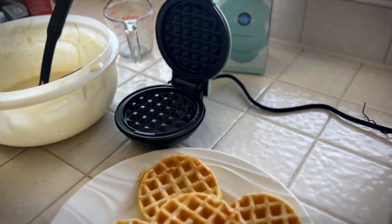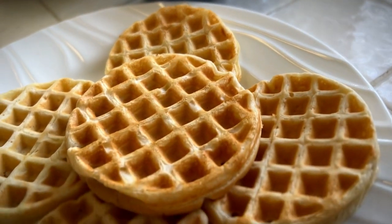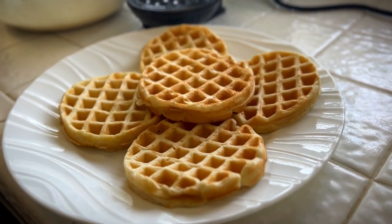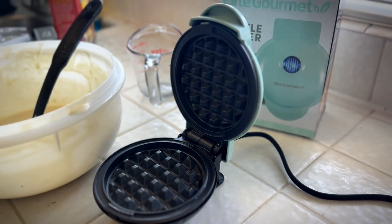So I highly recommend this. I think it'll be perfect for anytime you need mini waffles, whether it be for breakfast or a personal waffle on the side. I really like this waffle maker. I think you will too. Give me a thumbs up if you think this video was helpful.